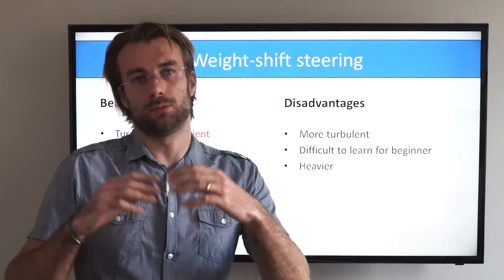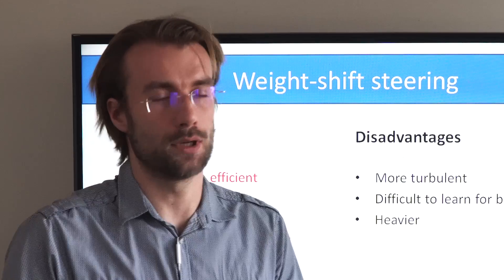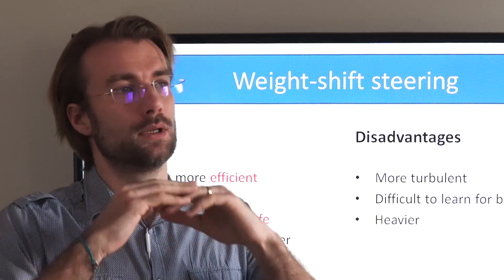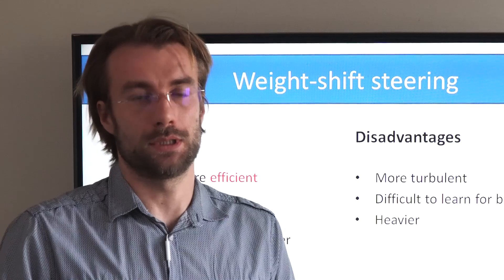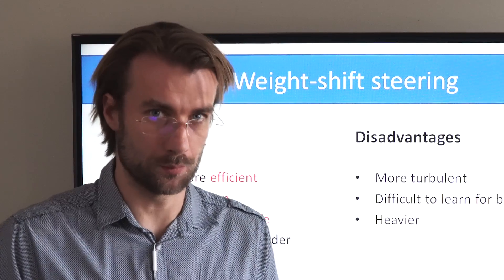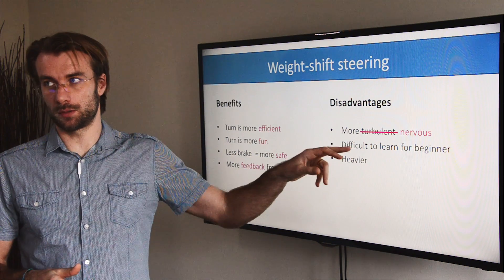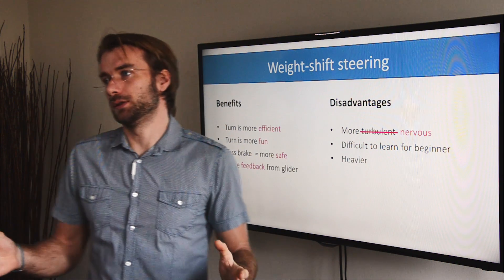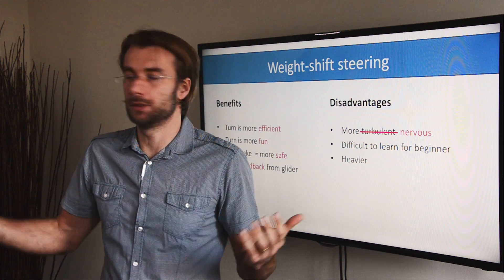Some pilots believe that flying weight shift paramotors they are exposed to more turbulence. No, this is total bullshit honestly. Turbulence is there — you fly into turbulence, it's there regardless what paramotor you are flying. The only difference is that with a weight shift paramotor you get more feedback from the glider so you feel the turbulence a bit more. This means the paramotor feels more nervous. So there is not more turbulence — it just feels a bit more nervous. This is a personal preference. I myself, I like it sporty. Some other pilots maybe not.